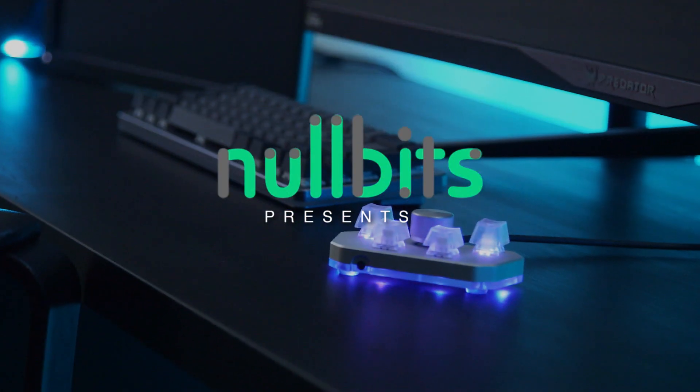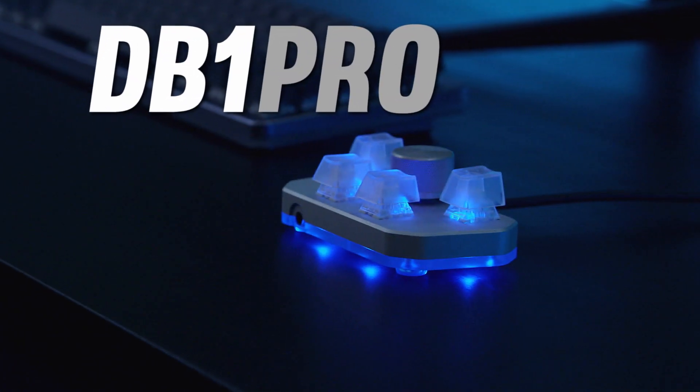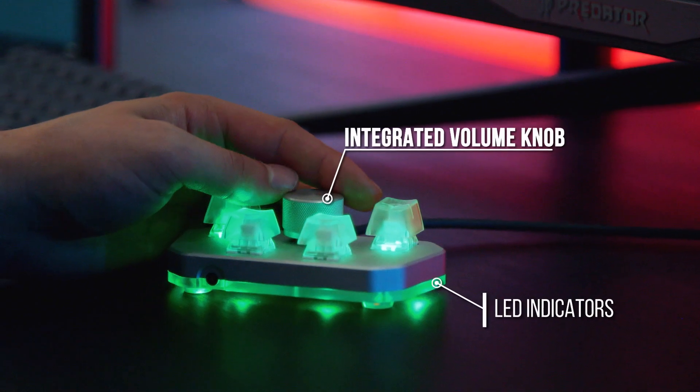At KnowlBits, we're avid gamers and PC power users with a passion for gaming. We designed the DB1 with Discord integration as the central focus. The DB1 features dedicated mute and deafen keys, an integrated volume knob, and LED indicators.